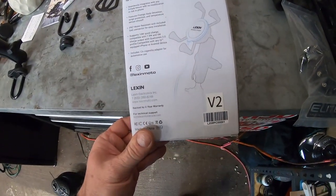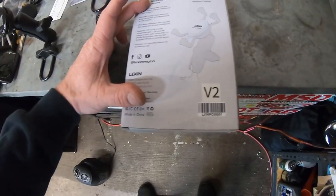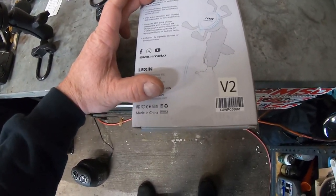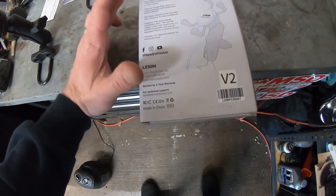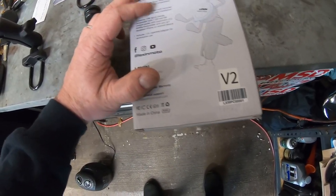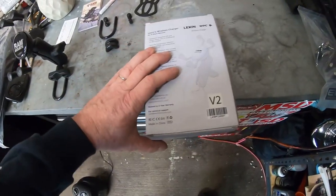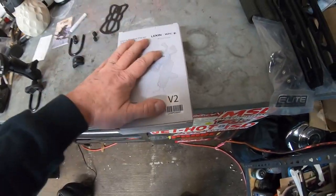This is Lexin's wireless charger and we'll see where it goes in the mount. There's a little charger box with an on/off switch that you have to use before you can use the charger. What we'll do first is get this RAM mount mounted, then look at the wiring once we get this unboxed and see what we've got to do.